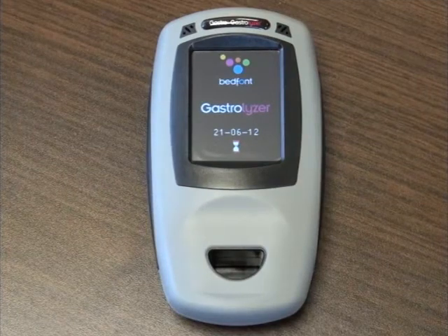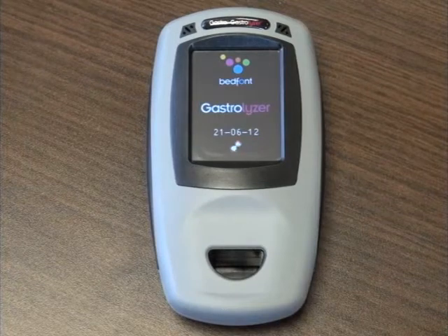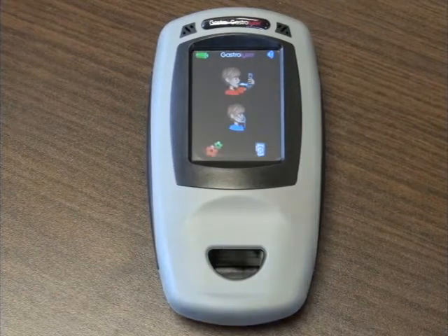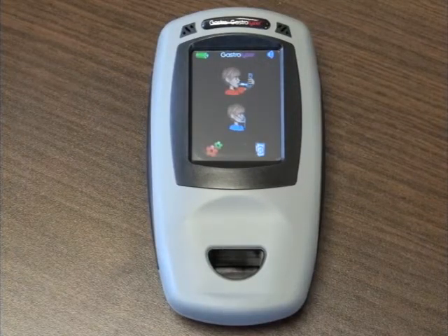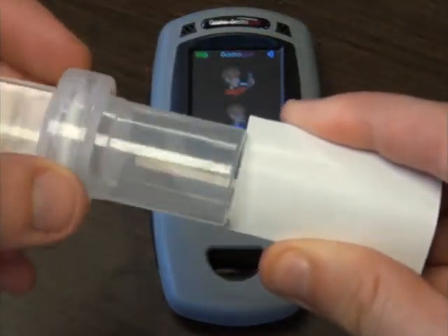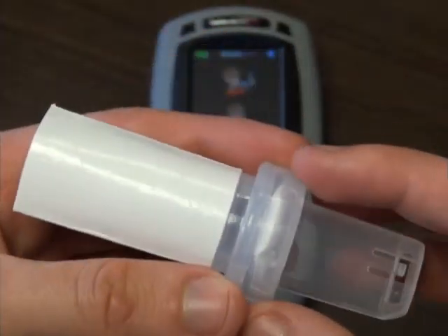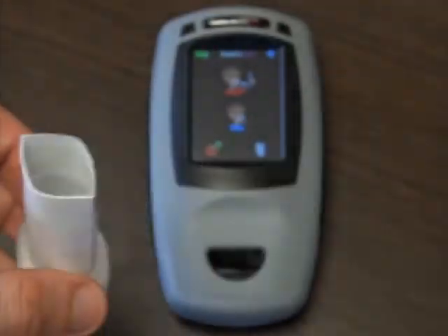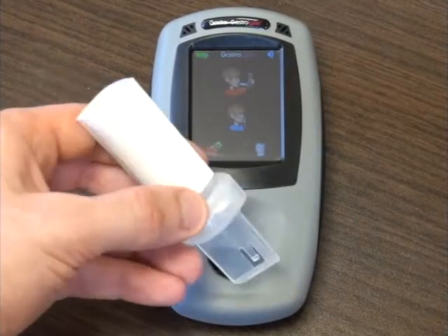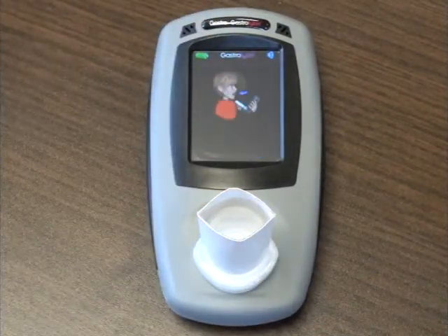The Gastroplast will take a few moments to zero. From the main menu, select the correct test you wish to make, depending on whether you are using a face mask or a mouthpiece.